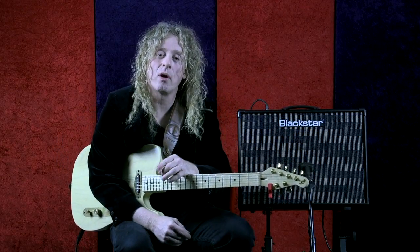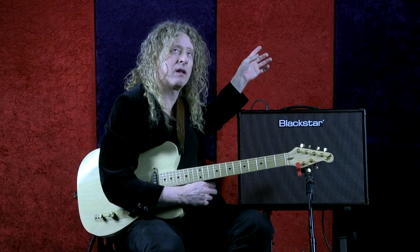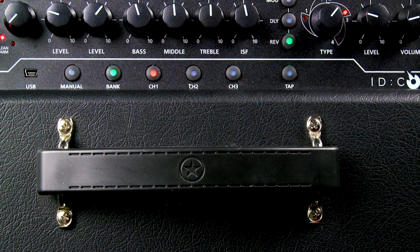Let's move over to the bright clean, so this would have a little bit more grit to it. I'll bring out the delay and the chorus, so we're left with just reverb.